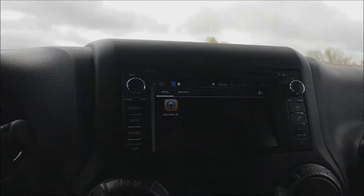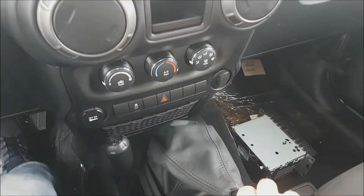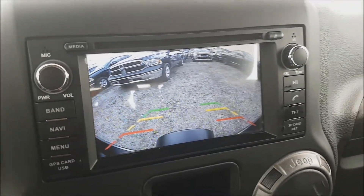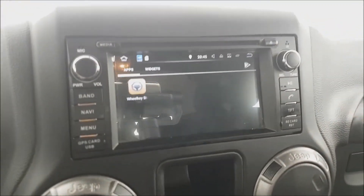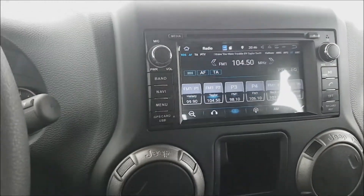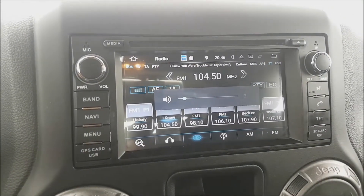This Jeep Wrangler is basically manual transmission, so by going to reverse the screen shifts to backup camera — it's fully centered. Going to park, it goes back to normal mode. All the steering wheel controls are functioning the same as before, nothing is changed.